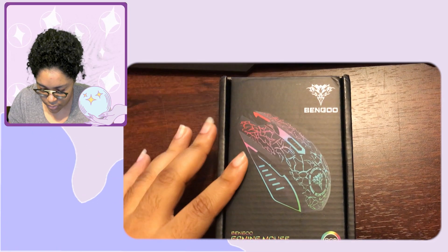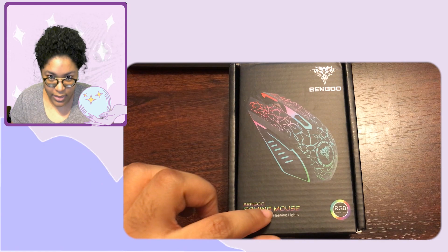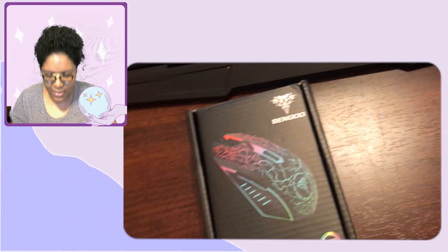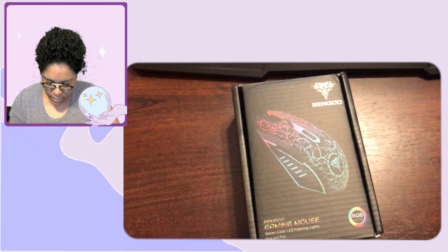Let me show you the packaging. I'm going to take a video with my phone. This is the mouse I'm getting — it's the Bengu gaming mouse, seven-color LED flashing lights, plug and play. It's RGB and it's so pretty. It has a claw-like shape, if that makes sense.